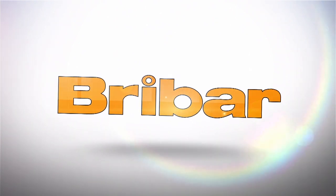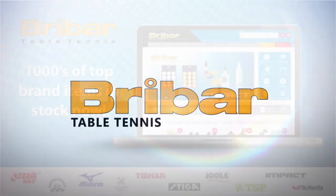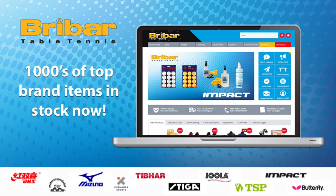So if you want to get better at deception — making it harder for your opponent to know where you're going to hit the ball — then keep watching. This video is brought to you in partnership with Breibard Table Tennis. Visit breibardtt.co.uk today for a wide range of rubbers, blades, bats, balls, and clothing from all your favourite table tennis brands.